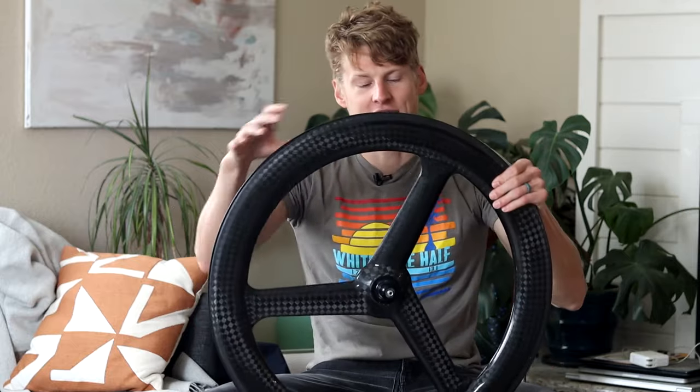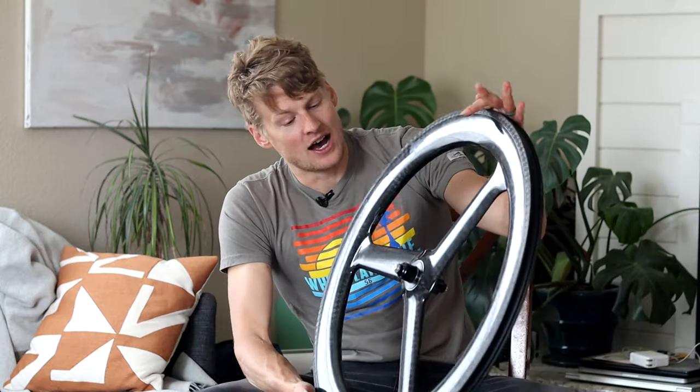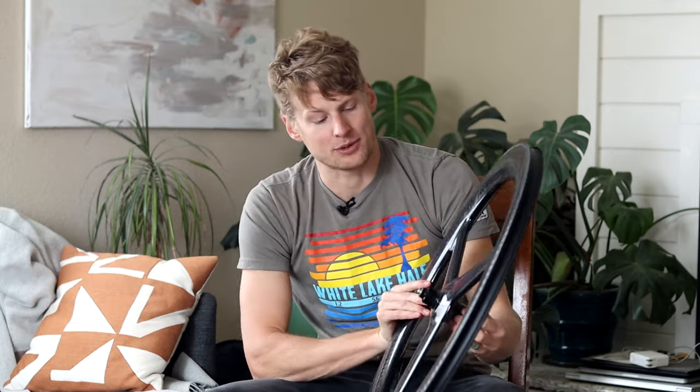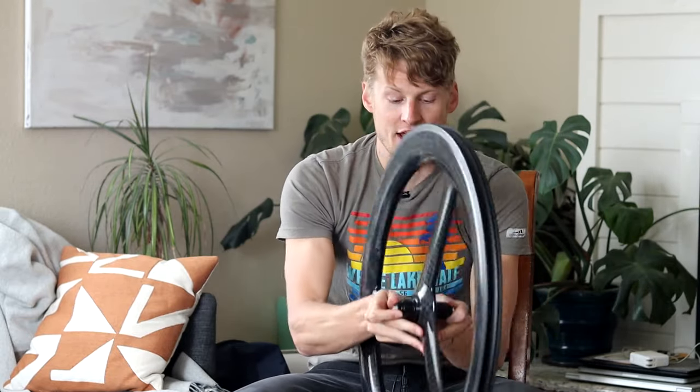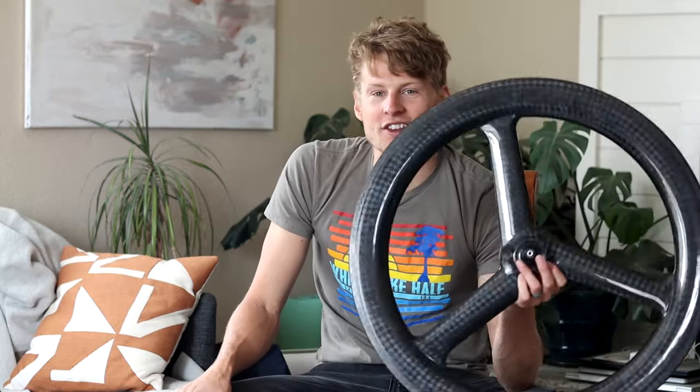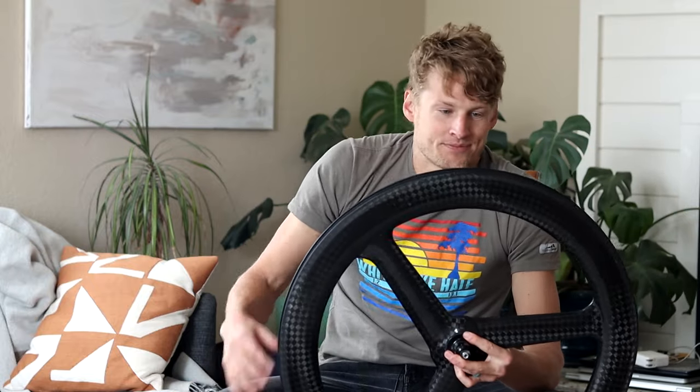General build quality feels very solid — no flex in the rim profile when I squeeze it, very sturdy, which you'd expect given its weight. The hub spins great, feels perfectly smooth. I have absolutely no hesitations structurally. It's probably on the sturdier side of any wheel I've owned. Maybe these manufacturers know their reputation and err on the side of more carbon layers — that's just speculation, but I've got no concerns.